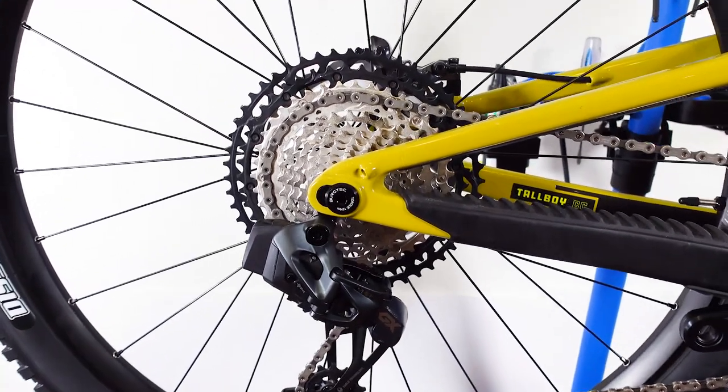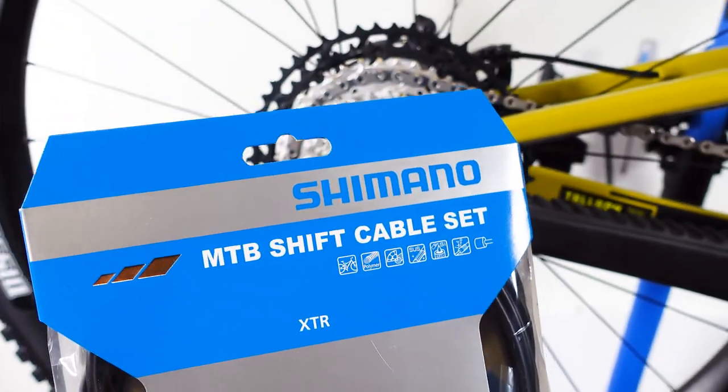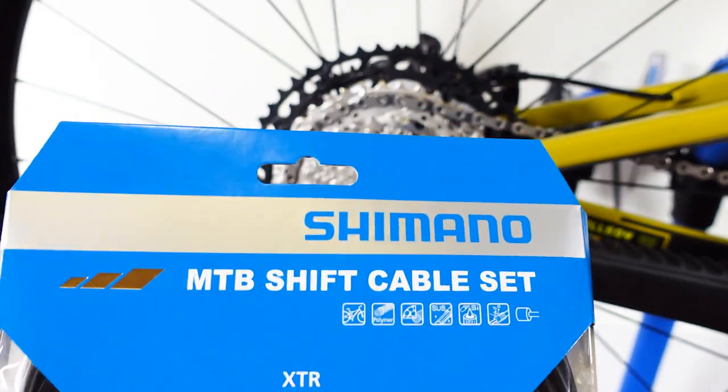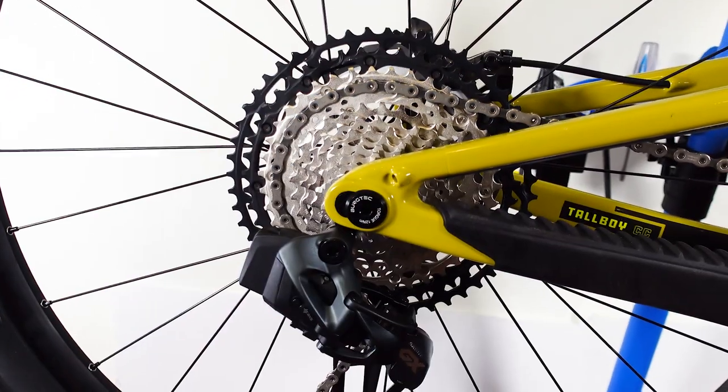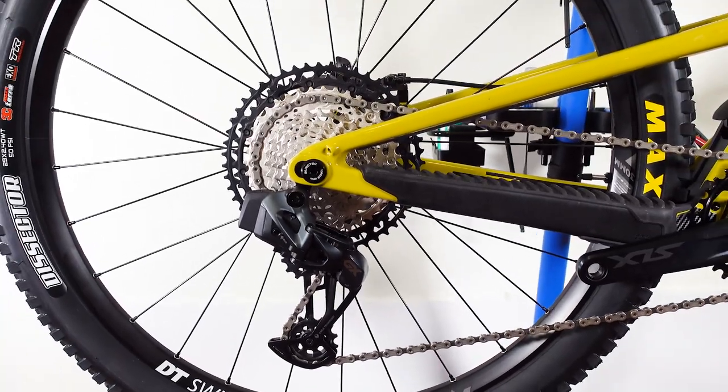Hey everybody, welcome back! I must admit that five years ago if you were to tell me that I'm gonna install a drivetrain and not worry about cables, I would have called you crazy. Here we are today, we have the GX Eagle AXS — let's get this installed!